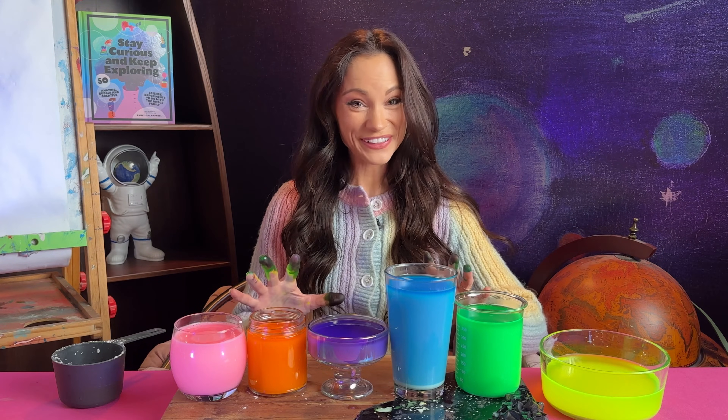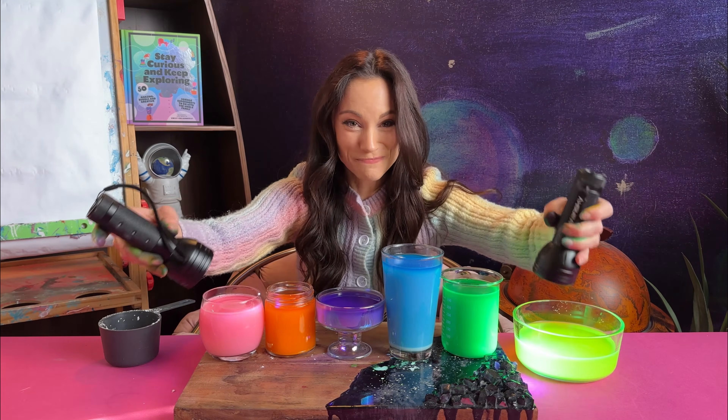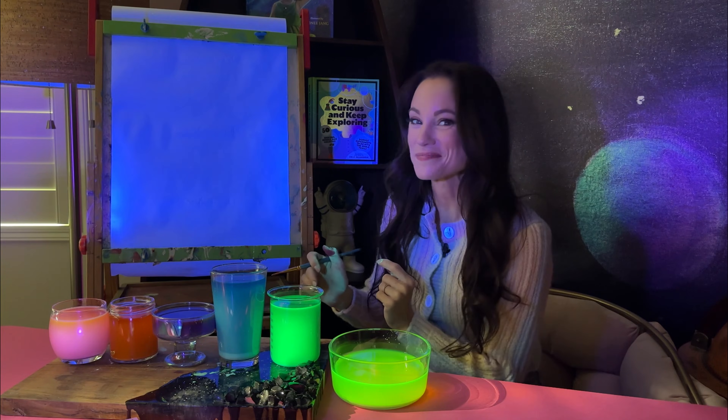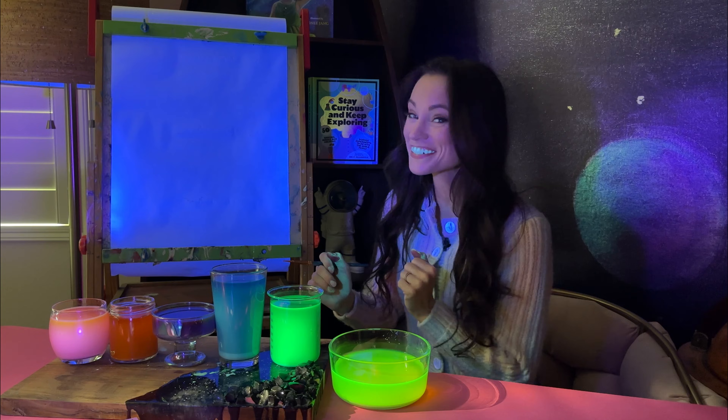This is rainbow glow-in-the-dark paint. This is so pretty. Now let's make some artwork. I'm going to try to make a fluorescent rainbow. You might notice that my teeth are glowing — that's because teeth also contain fluorescent materials.